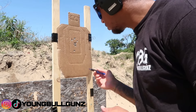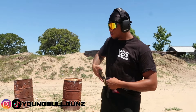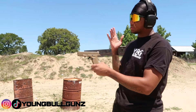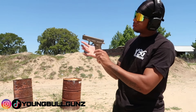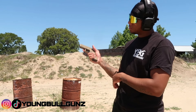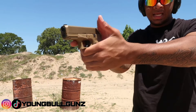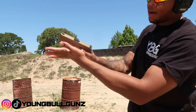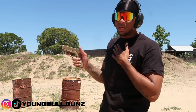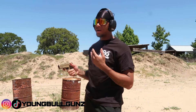Let me show y'all how I personally get that tight group. I'm right-handed, so I'm gonna take my right hand — these three fingers — squeeze them into my palm. You can still see the mark of the grip inside my hand. I squeeze three fingers into my palm, then I take my support hand and grip these four fingers onto the gun like this, and squeeze. Then I take my thumb and palm and put it inside this crease I made on the gun.